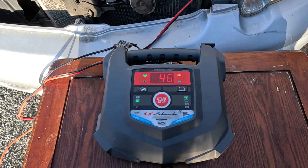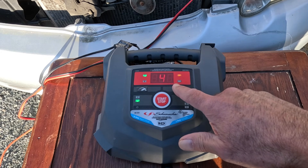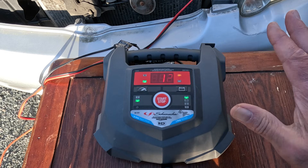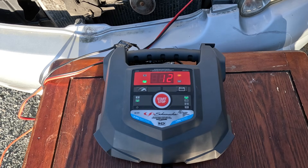At this point the battery has been charging for about an hour and a half total, and we're only at 46 percent charge. Normally I would just let it sit, however I have somewhere I need to go and it's getting a little later in the evening. So I'm going to connect up the battery and give this a try to see if the car will start. If it doesn't, we'll continue this tomorrow.